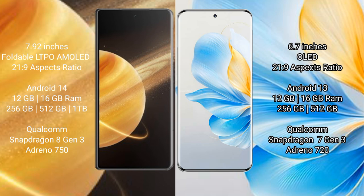The Honor Magic V3 comes with 12GB or 16GB RAM and 256GB, 512GB, or 1TB internal storage, powered by the Qualcomm Snapdragon 8 Gen 3 processor with Adreno 750 GPU. The Honor 100 comes with 12GB or 16GB RAM and 256GB or 512GB internal storage, powered by the Qualcomm Snapdragon 7 Gen 3 processor with Adreno 720 GPU.